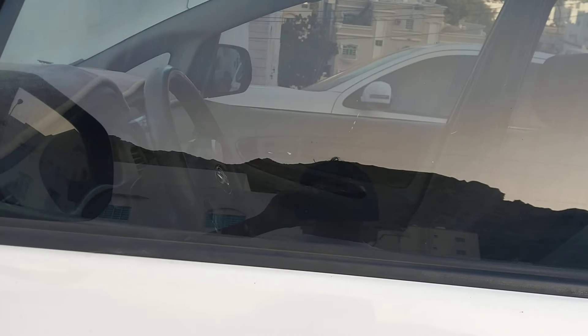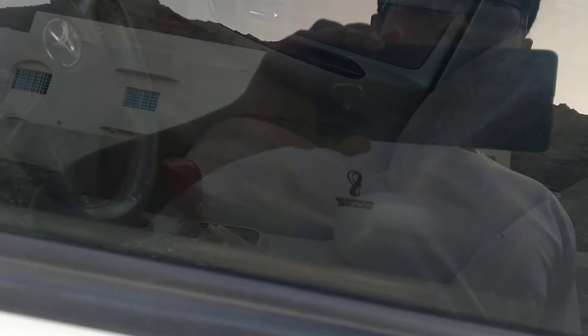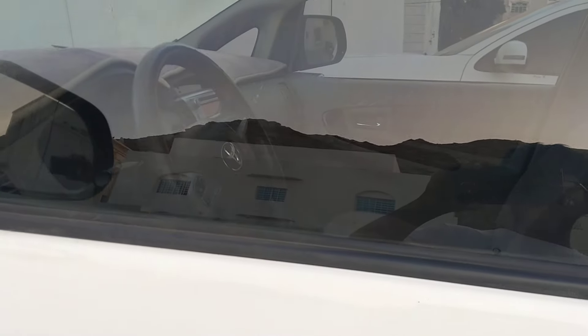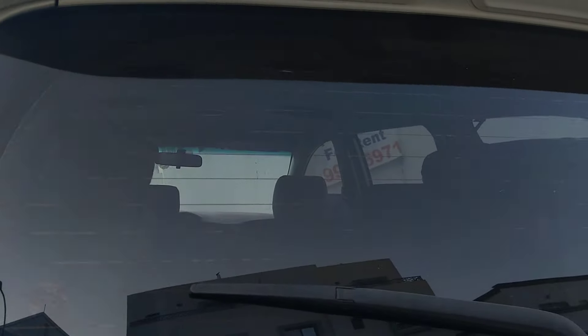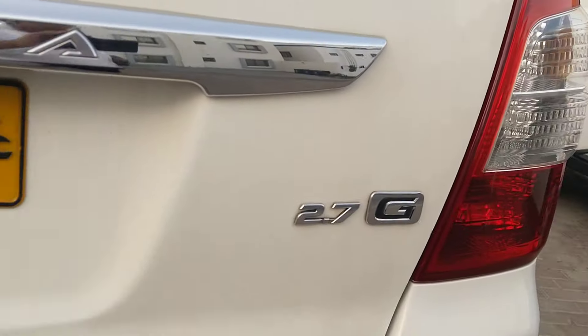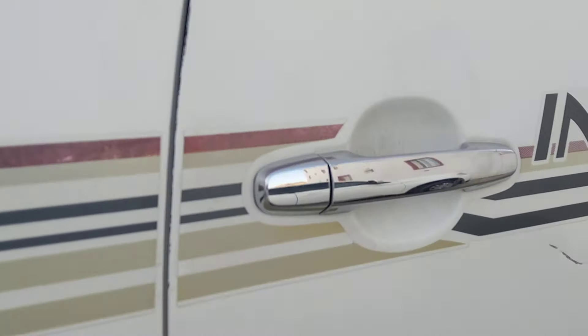Hello guys, this is a Toyota Innova first generation automatic. Here's a chrome handle, no footrest. On the left side there's an upper light, camera, sauce 2.7G Innova written, family, back wiper.